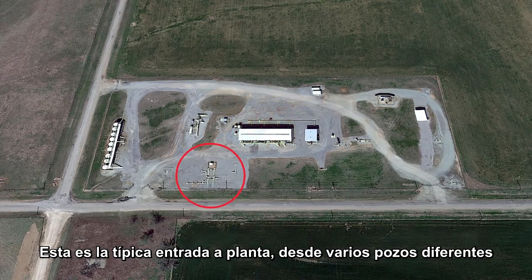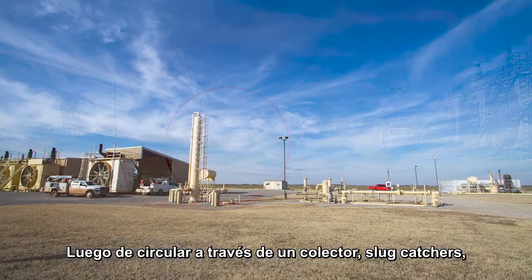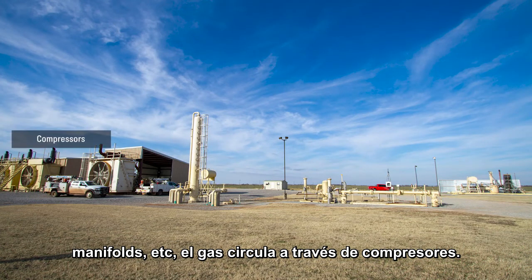This is the inlet to the gathering station from several different wells. After going through the main line, slug catcher, and manifold, the gas is run through compressors.